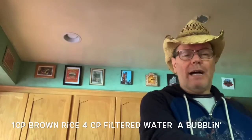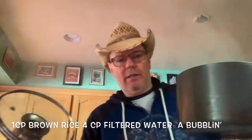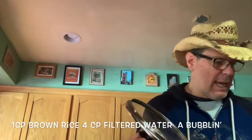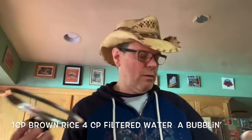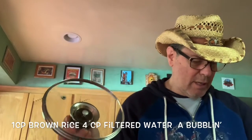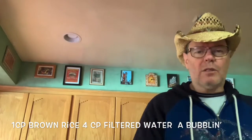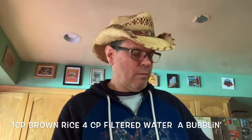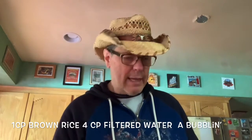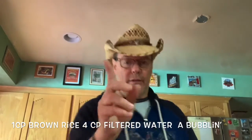So I have myself a pot. I've been simmering it for a while here. This is my wonderful brown rice coming along nicely. I've got my wooden spoon and I just stir it up. That's one cup of rice with four cups of filtered water.